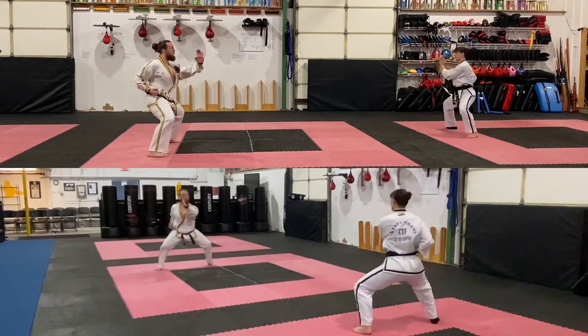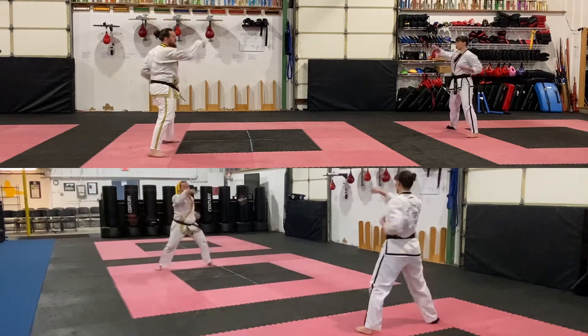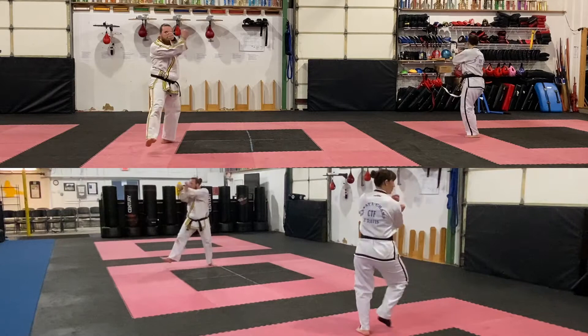Left foot out, palm block. Punch, punch. Right foot up, right foot back out, square block.